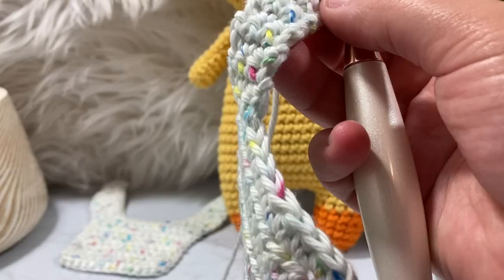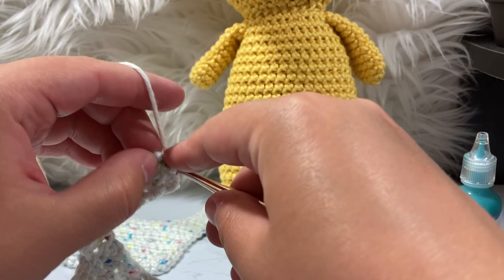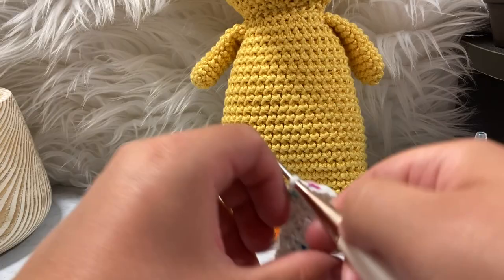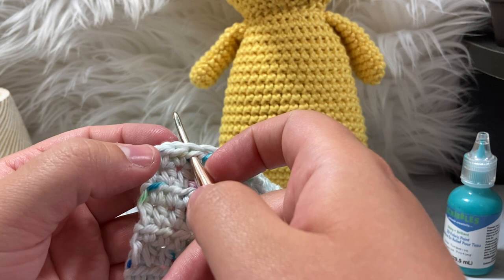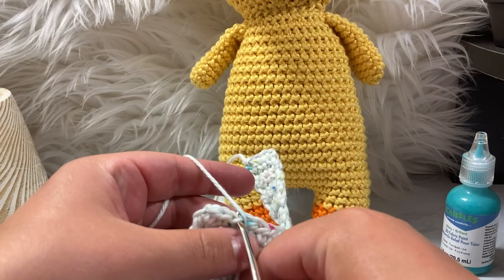Quick correction — I misspoke: you actually go around 12 times, not 8. I'm on row 12 now. I'm going to slip stitch off like so and leave a decently long tail so I can hide it later. We pull that off and let it linger there.